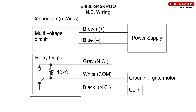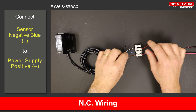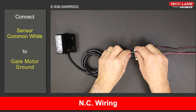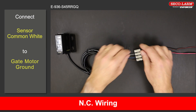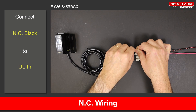E-936-S45RRGQ reflective beam wiring, normally closed. Connect the positive brown wire to the positive of the power supply. Connect the negative blue wire to the negative of the power supply. Connect the common white wire to the ground of the gate motor. For the gate motor connections, please refer to the gate motor manual. Connect the normally closed black wire to the ULN on the gate motor.